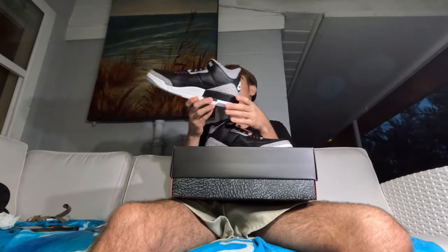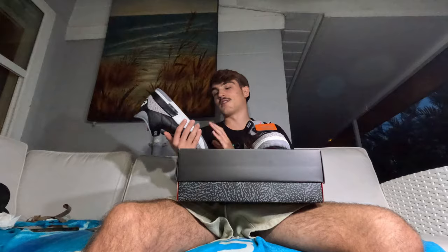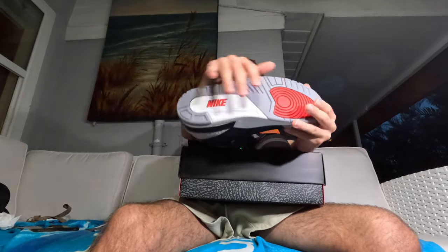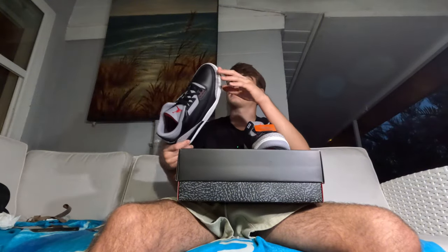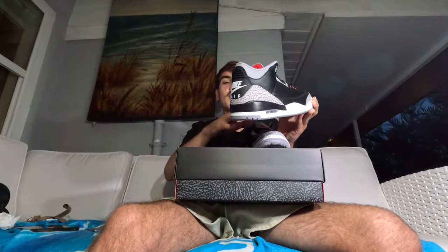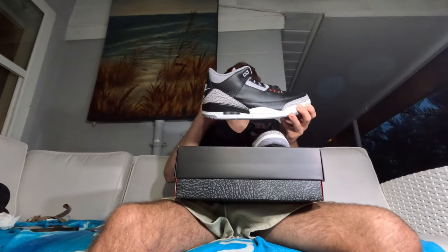We got both pairs out — looking nice and clean. If you wear an 11 and a half, honestly this Saturday these are going to be pretty easy to get. If you put in a little footwork you should be able to cop. Go check out my video on how to cop these. Look at the bottom — the iconic Jordan 3 bottom, really clean. Has all the stars and the iconic sole. There's also that black material separating the sole from the upper, then going into white.